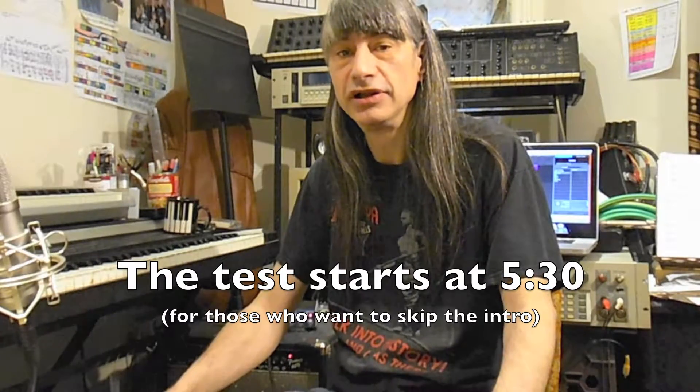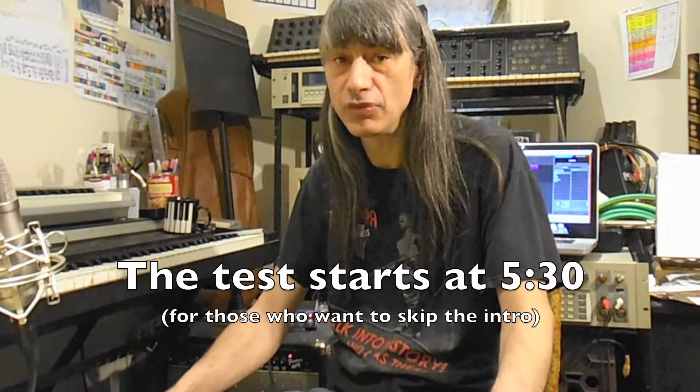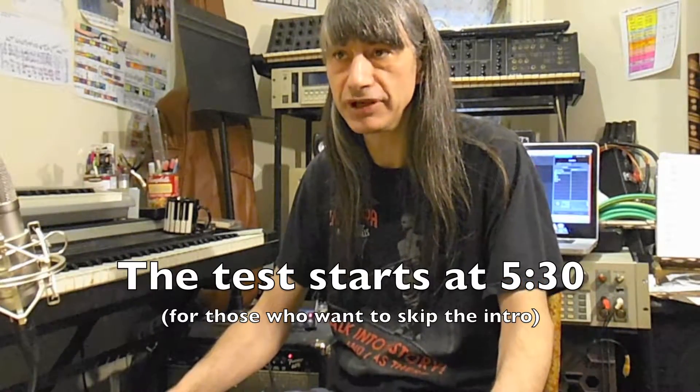Hello and welcome to Ear Training with Spock. This video contains two tests on one of the biggest components of building chords, namely the perfect intervals.